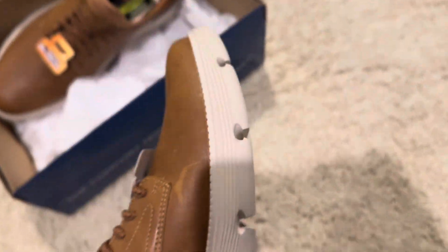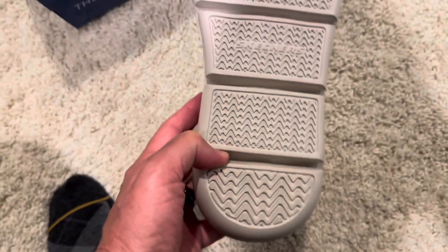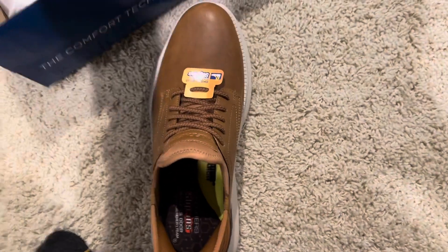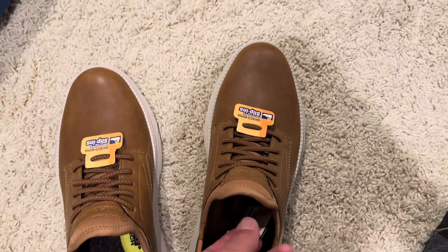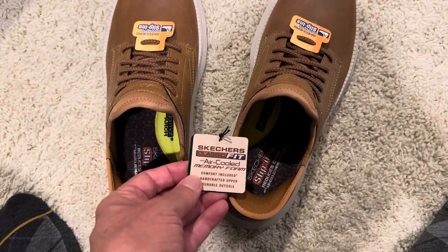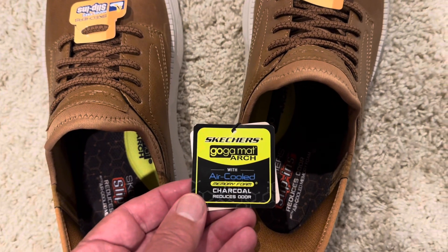One thing I read about these is that if you're walking on pebbles, you're gonna collect some pebbles and have to peel them out — kind of like when you get new tires on your car or truck and go through a graveled driveway, you have to pick the rocks out. You might have to pick the rocks out of these Skechers every now and then.